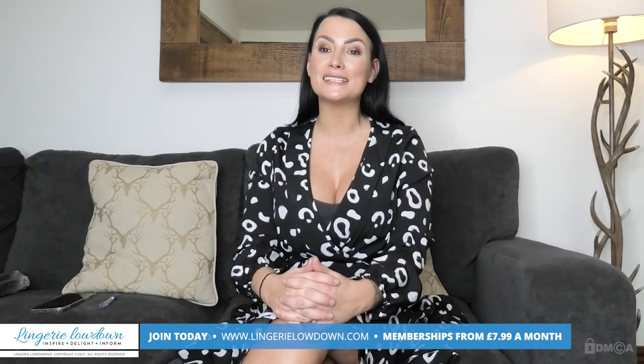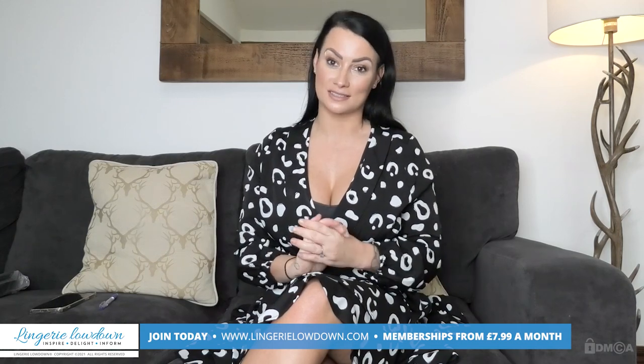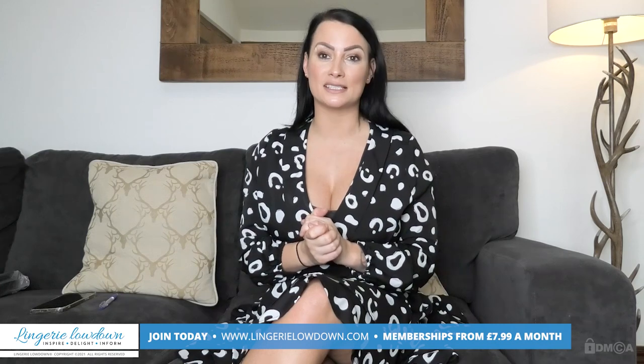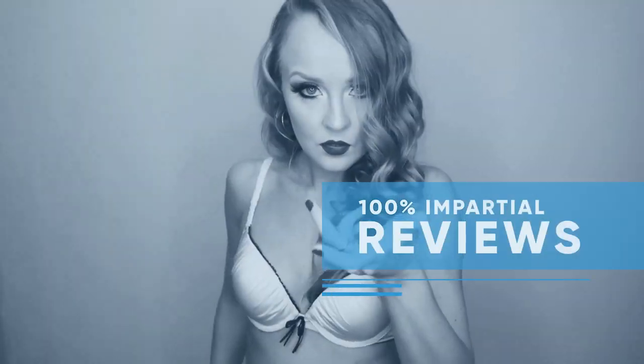Thank you for watching today's preview. If you would like to see more full-length videos, please head to www.lingerielowdown.com/join, where you will find truly honest and 100% impartial reviews. Memberships start from as little as £7.99 a month, and you'll get access to over 5,000 exclusive reviews. Come and join myself and some amazing presenters. All our reviews are 100% impartial and completely honest, always.